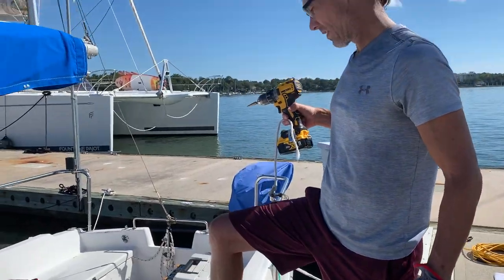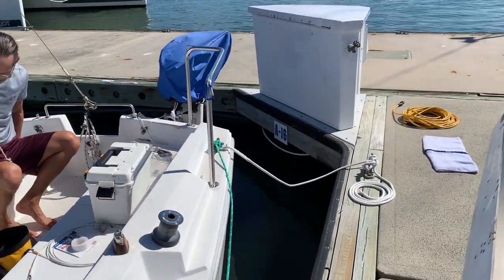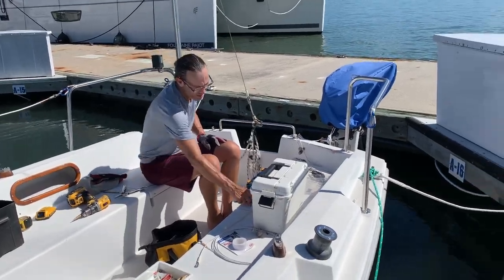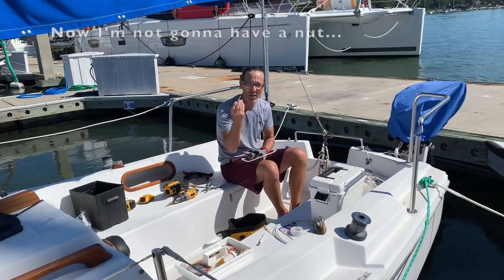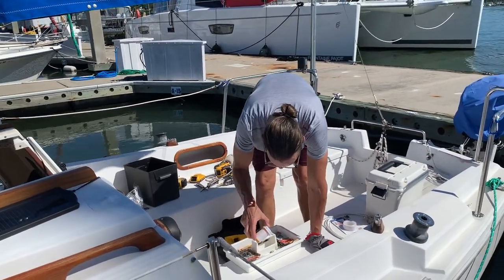We got the hole drilled — almost lost the drill bit in the water, but it landed on some algae so we were able to fish it out. Now we're going to find some rope and put the replacement fender on.